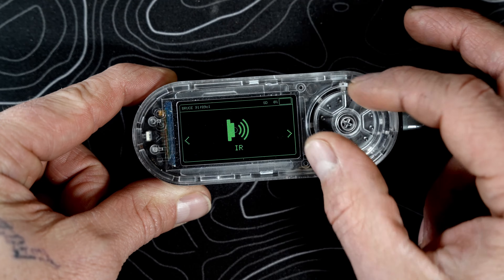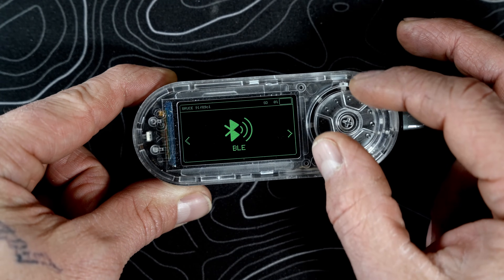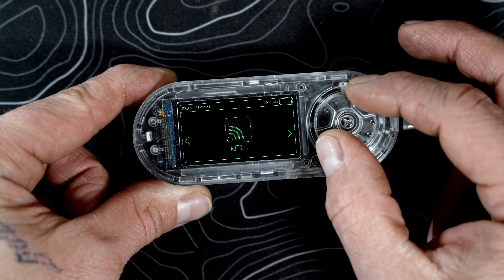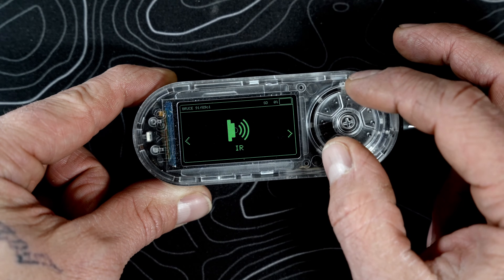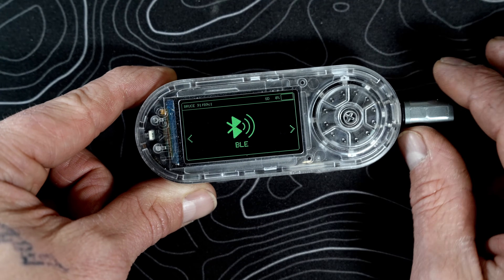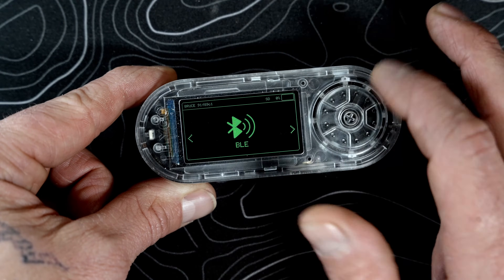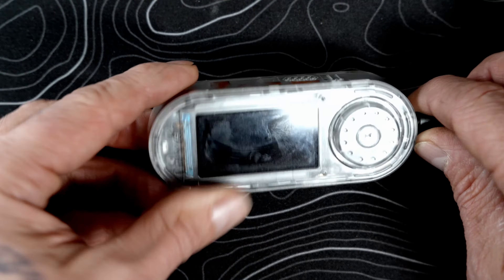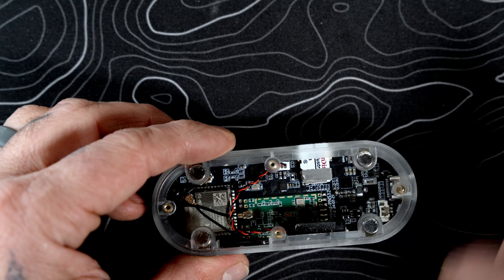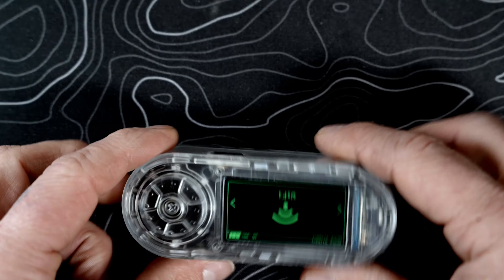Everything seems to be running as it should. I haven't gone in yet and tested all the features — RFID, IR, FM — but I will be doing a further deep dive in the coming days, if not this week, on all the features this thing has. Once done, we can unplug it, pop the battery back in, and put the cover back on. We are up and running.